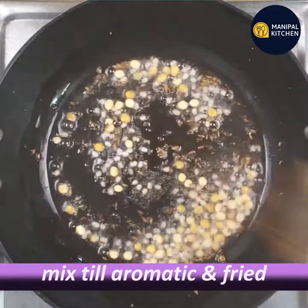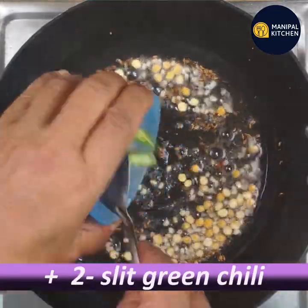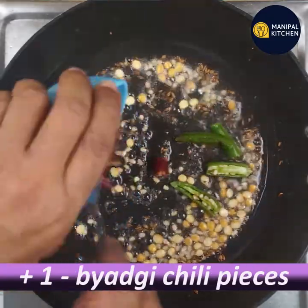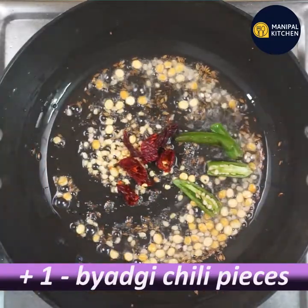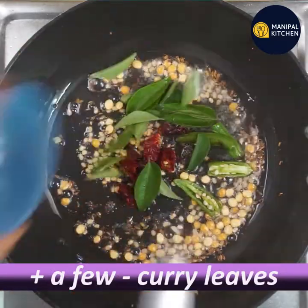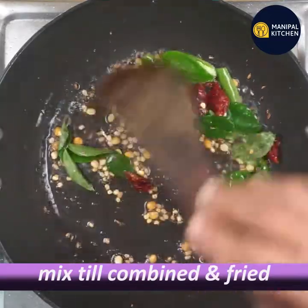We have two bunches of other vegetables, more common vegetables, and we also have onion. Mix all the ingredients together with aromatics.